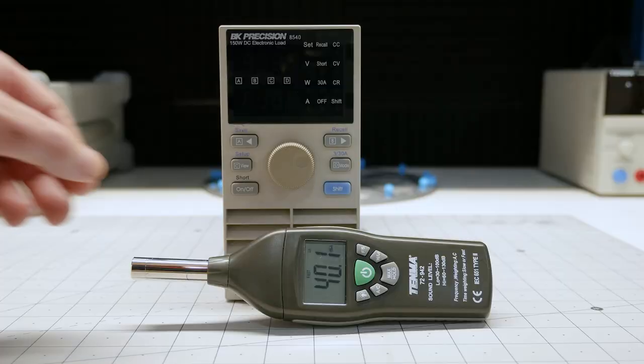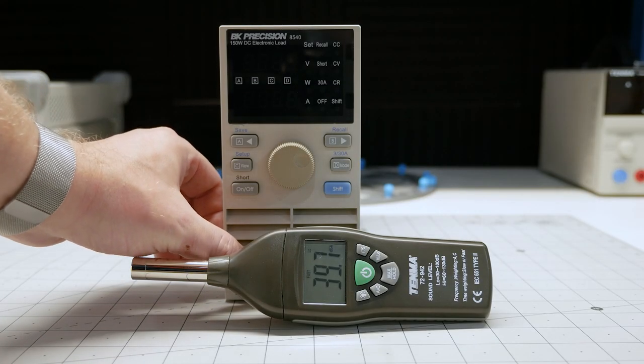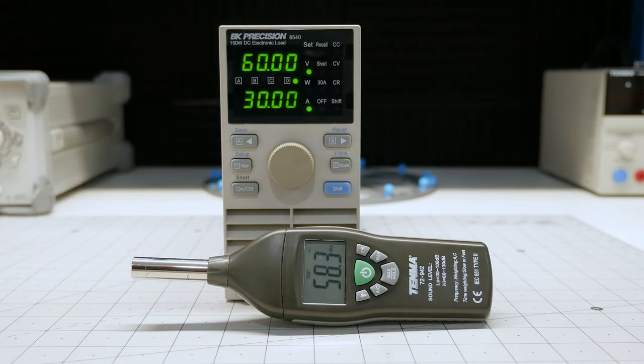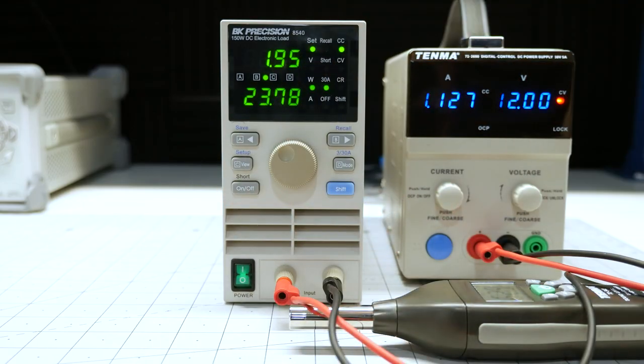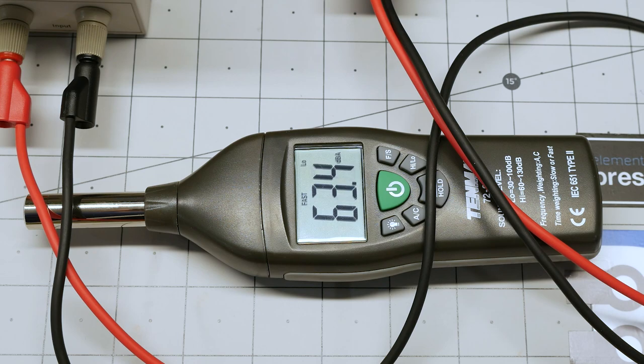Before we start the test, I should mention that none of my power supplies can max out the load. It is designed to handle 30 amps — I don't even know if I have wires that can handle that much current. So I'm only going to be testing it to 5 amps, which is what I normally use it for. I put the sound meter near the load and turn it on. The sound level is about 62 decibels. Next, I enable the load to draw 1.95 amps as a constant current supply — and the noise is actually about the same, maybe 1 decibel more.